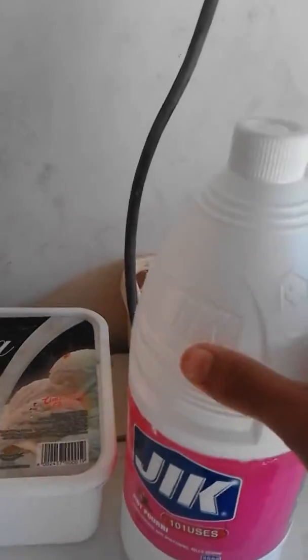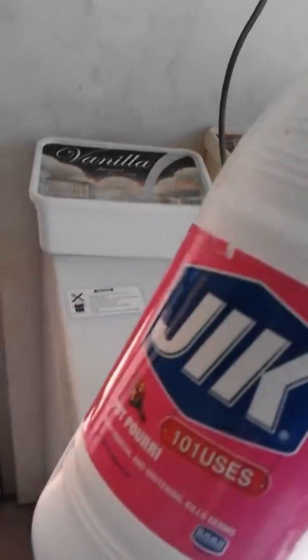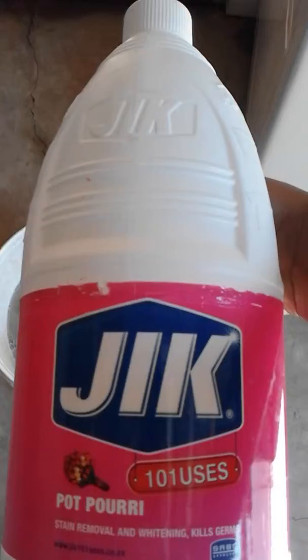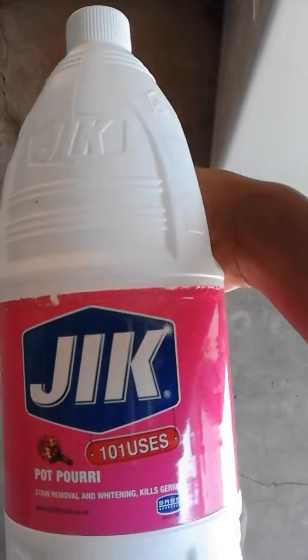Then guys, you need to take any acid — most probably jik bleach — and you must add one cup of it in. I can't show you because my hands are full, but you'll see it in the water.